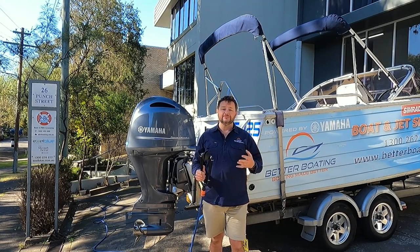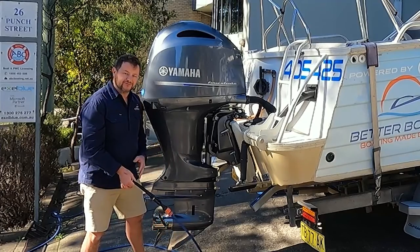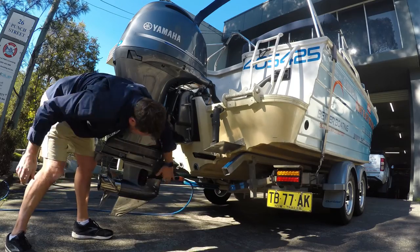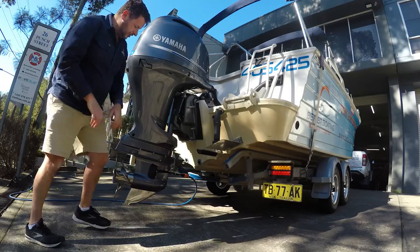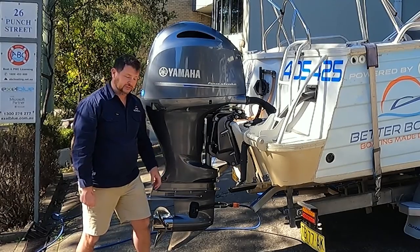We'll connect these muffs around the outside of the engine using fresh water from the tap at home. We'll run the engine to get it up to operating temperature, open up the thermostats, and flush all the salt water out of the engine. We slide the muffs from the front of the engine to the back where the engine picks up its cooling water — slide them on and wiggle them into position. We'll turn the tap on and we should see water coming out of a couple of little telltale holes. Once the water's coming through, we'll start the engine.